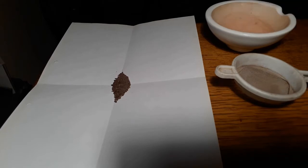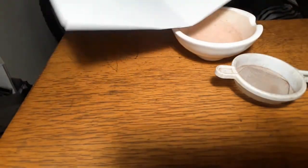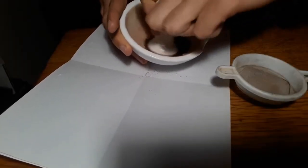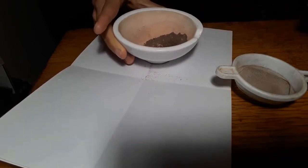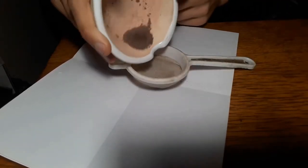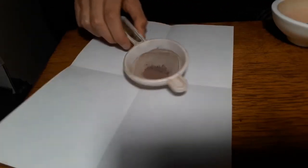Now, you don't have to do this process, but it helps eliminate any wood pieces that are in the powder. Now I'll add a bit of water in the powder.